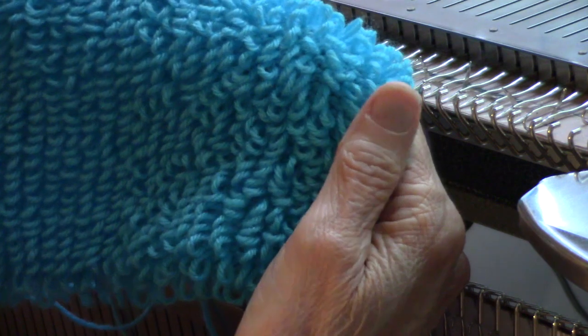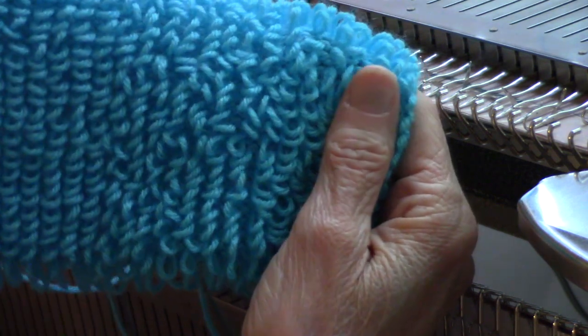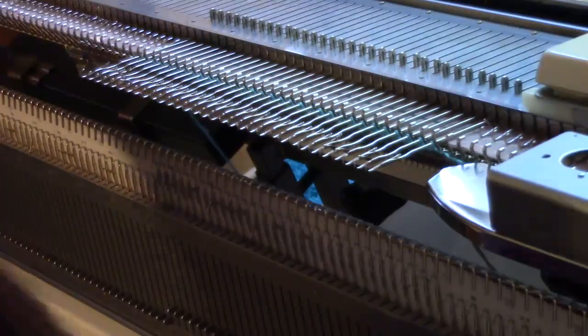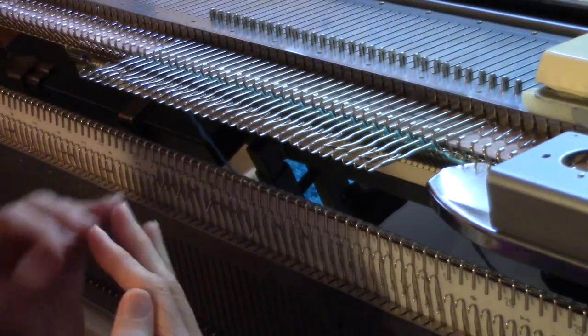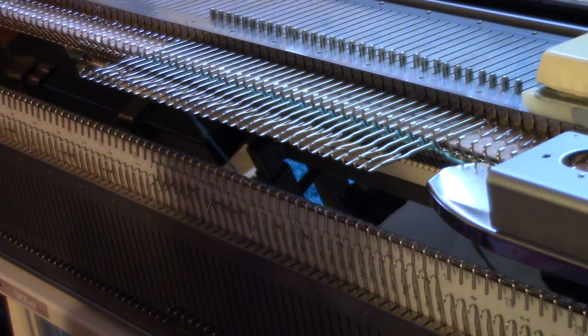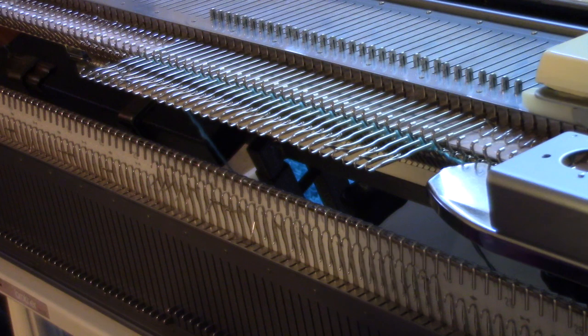Now what if you wanted to do every other needle and have less loops? Let's go ahead and try that. I am demonstrating on my Brother bulky 270, but this pattern does not require any patterning capability.